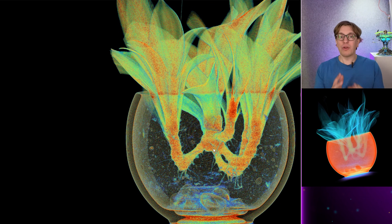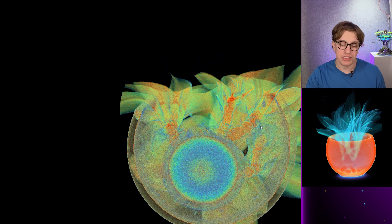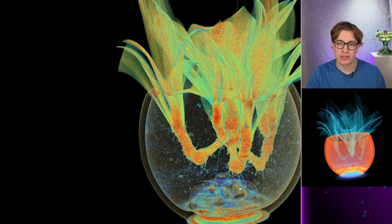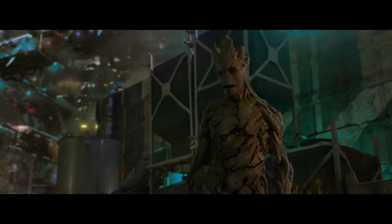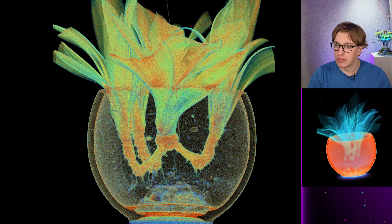Admittedly I don't have any strong conclusions to draw from this — I'm no herbologist, no plant guy. But I'm curious what the structure looks like.